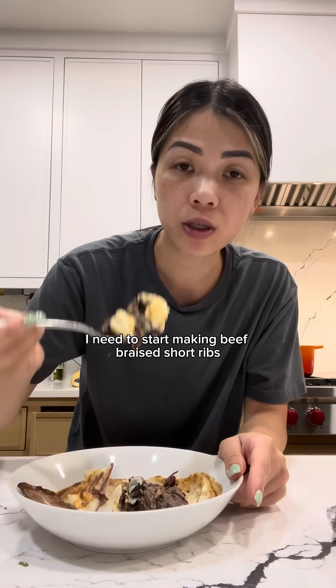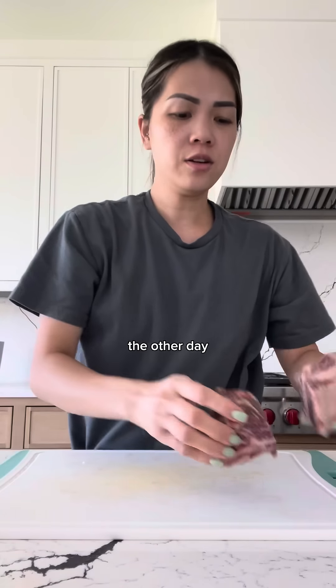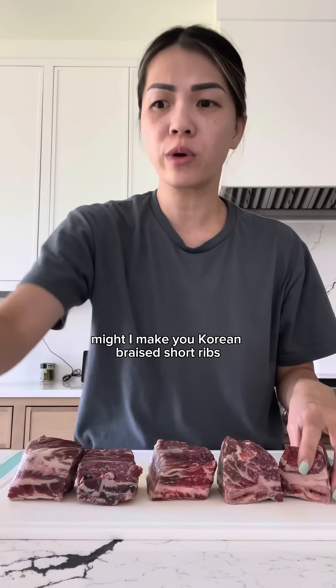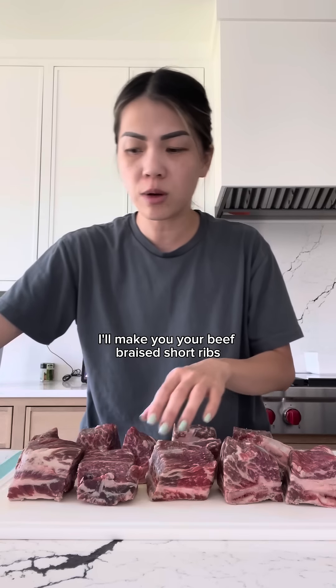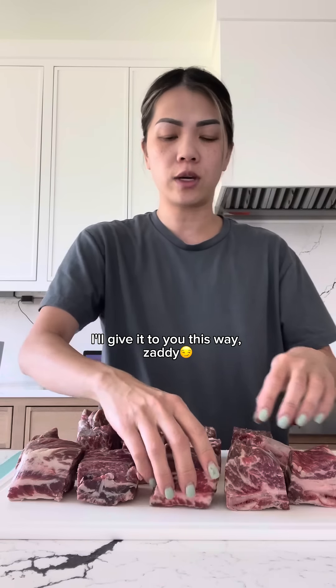I need to start making beef braised short ribs the white people way because this is bomb.com — ask your mom. The other day my husband was like, why don't you ever make this for me? And I was like, get you mine. I make you Korean braised short ribs, galbi jjim, but you know what? I was like, bet. I'll make you your beef braised short ribs the American white people way. You want it this way? I'll give it to you this way, daddy.